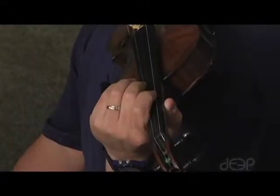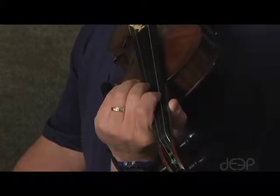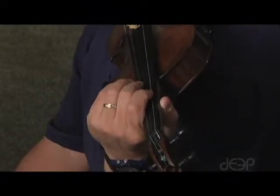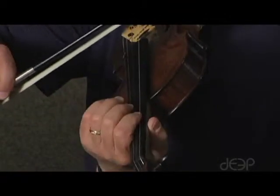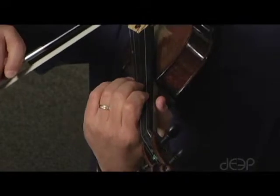This is the two-three finger pattern exercise. We'll do four quarter notes on each finger, then three, then two, then one. First, five fingers in third position, and here we go.